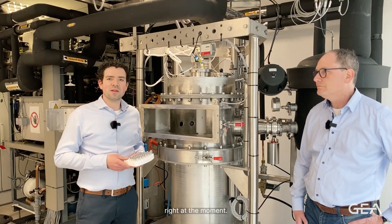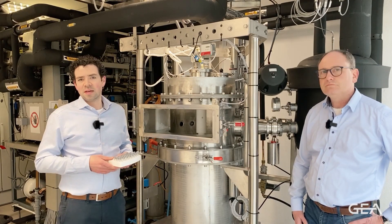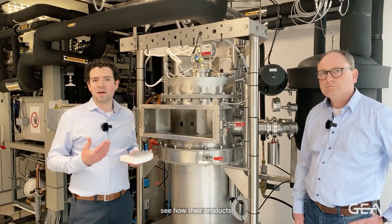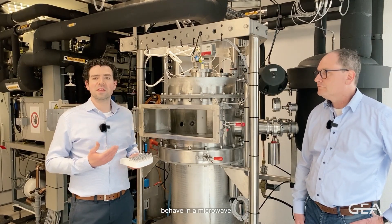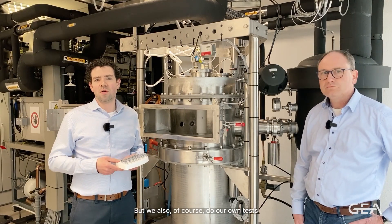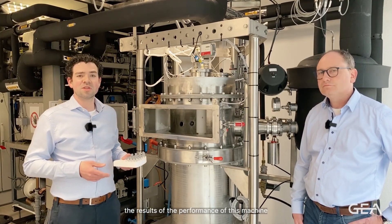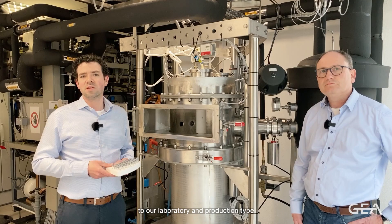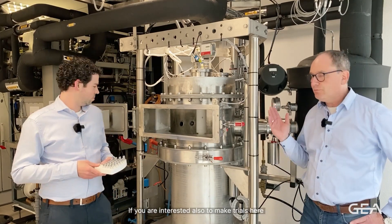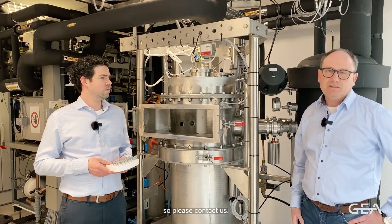Right at the moment, we are working together with several customers to really see how their products behave in a microwave-assisted freeze drying process. We also of course do our own tests, where we compare the results and performance of this machine to our laboratory and production-type freeze dryers. If you are interested in making trials here in our company at this machine, please contact us.